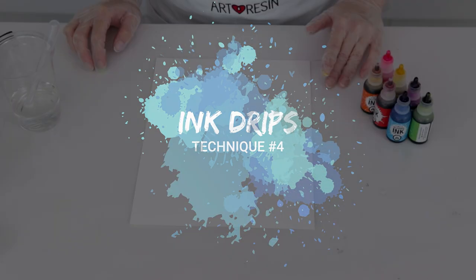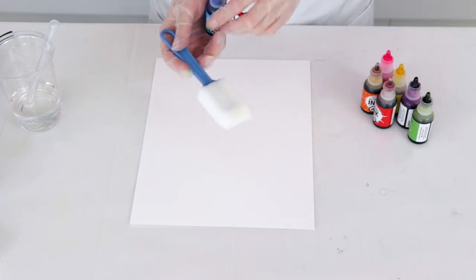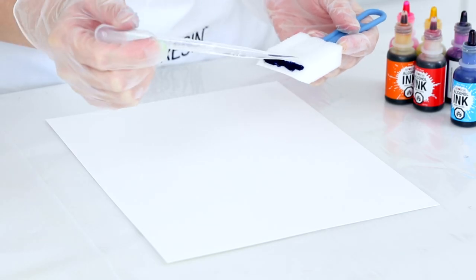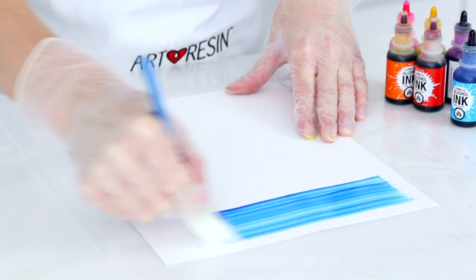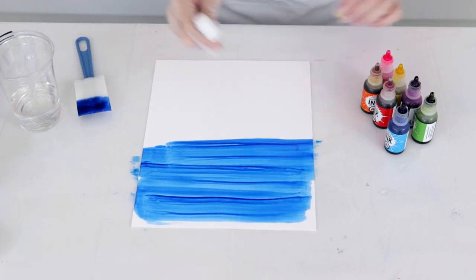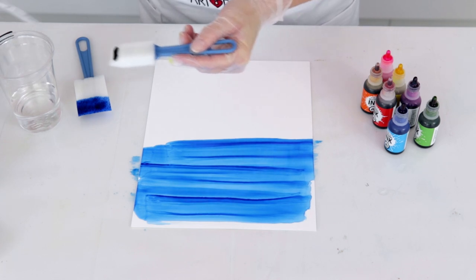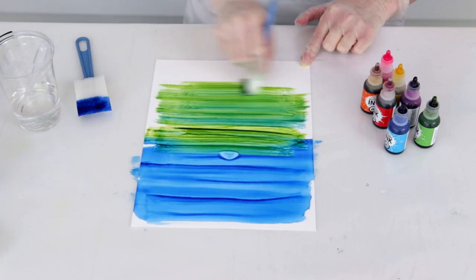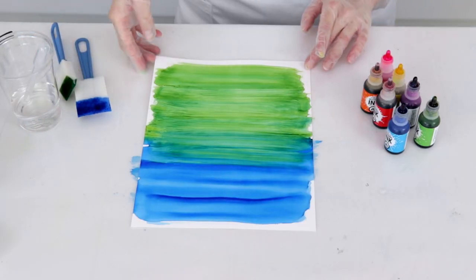Technique number four: ink drips. For this technique we're going to create a drippy ink effect. I'm going to add some ink right onto a sponge brush and add a little bit of isopropyl on there as well to help the ink flow a bit better. I'm going to brush this onto my paper, then choose a second color — a little bit of green — and do the same technique: add some isopropyl to help the ink flow, brush that on as well, and then mix the green and the blue just a little bit.